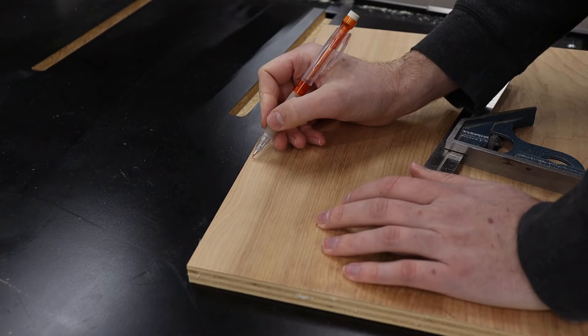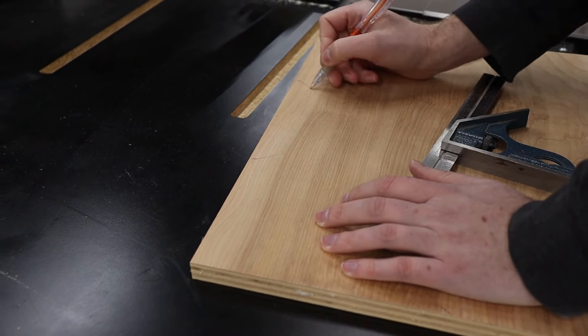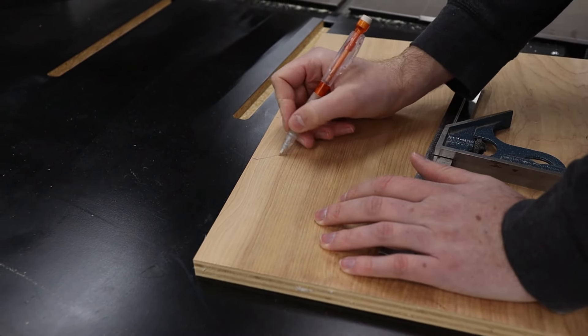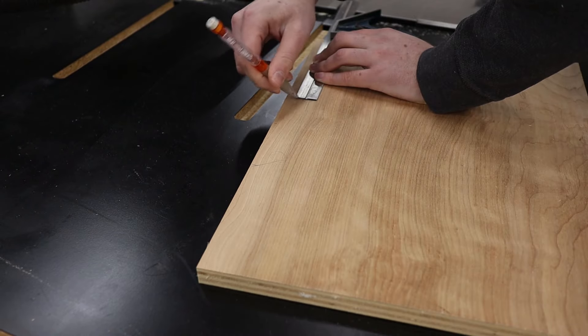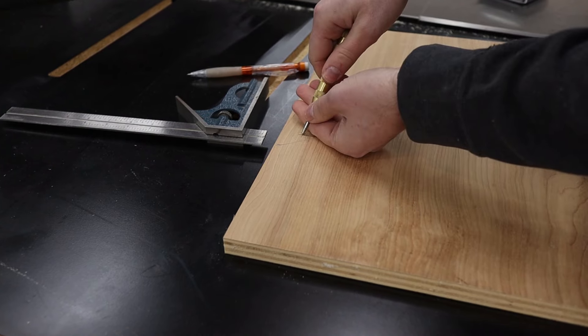I started out by sketching out the shape and size of the handle I wanted to cut out. This is a really important step because I wanted to make sure that the handle wasn't too narrow or too short to fit my hand. Once I had the shape roughed in, I marked the center points for the inside radius of the corners.